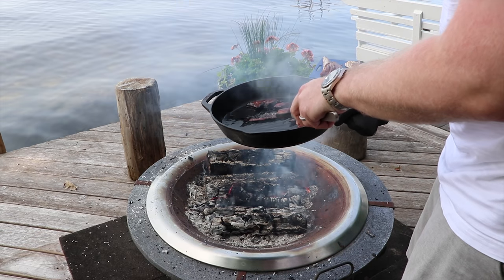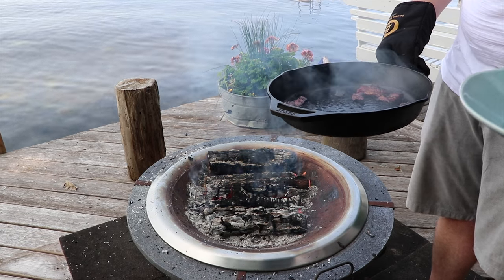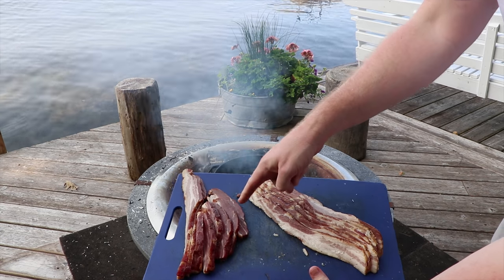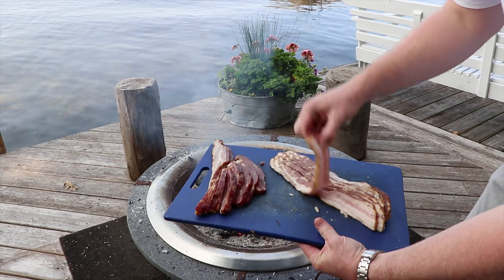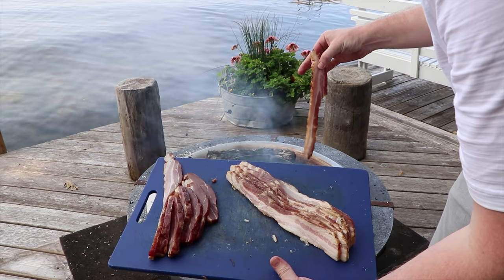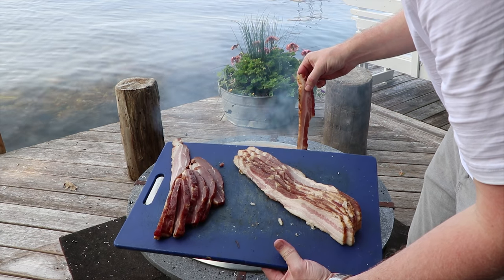Now we're going to remove these pieces so we've got enough fat rendered down. We cured up both rosemary and thyme homemade bacon, so we're going to try a couple strips of each and do a taste test to see which one we liked better. They were literally the identical cures, with the exception that one used rosemary and one used thyme, so we'll see which brings the better flavor.